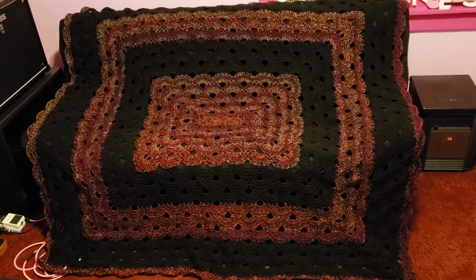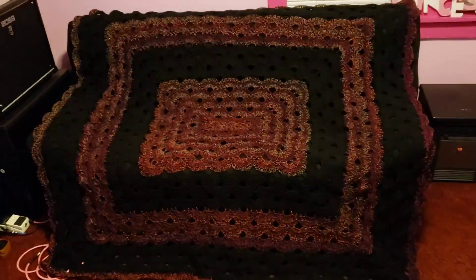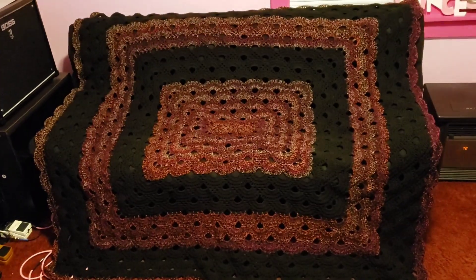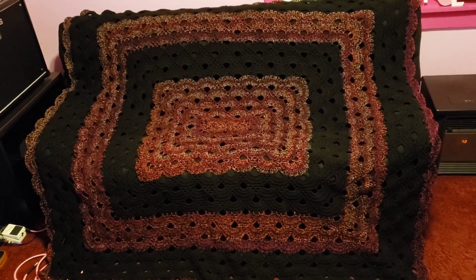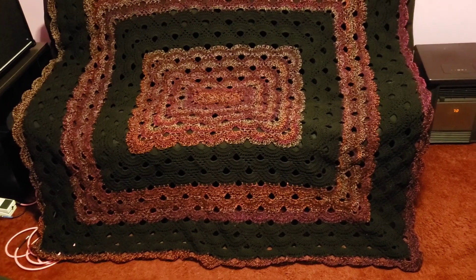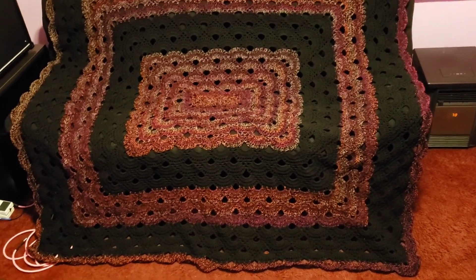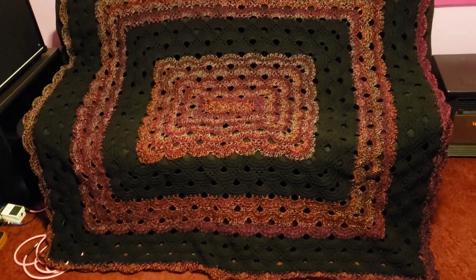Hey guys, it's Heather the Crochet Witch. Welcome back to my update on WIP weekend. This is the rectangle virus blanket that I have been working on — it is finished! We got it done, guys. I took some advice and I did add basically used up the yarn by following the advice of adding a row of repeats around the edge.